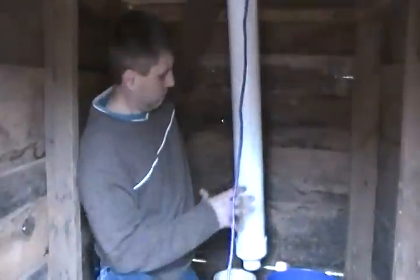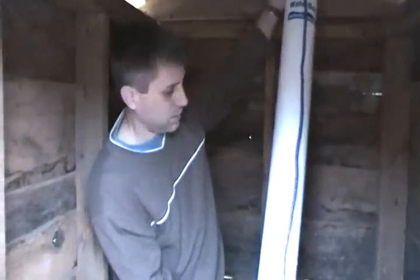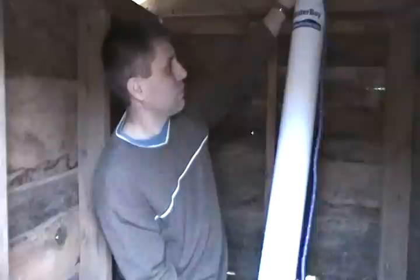Using a pulley limits how much you touch the bucket. If you're in a situation where you don't have water, your sanitation and hygiene is probably already suffering. The more you touch the bucket and set it down in your well, the greater the chance of contaminating your water source. So this design is really nice for minimizing that risk.